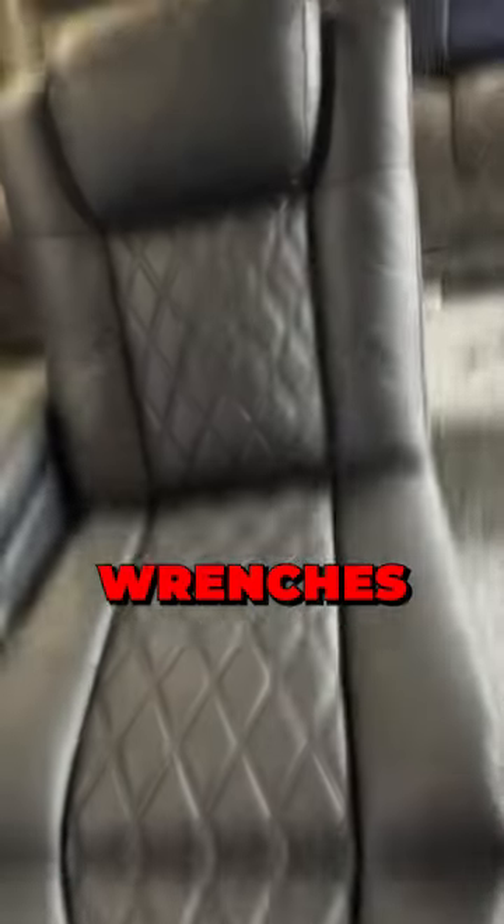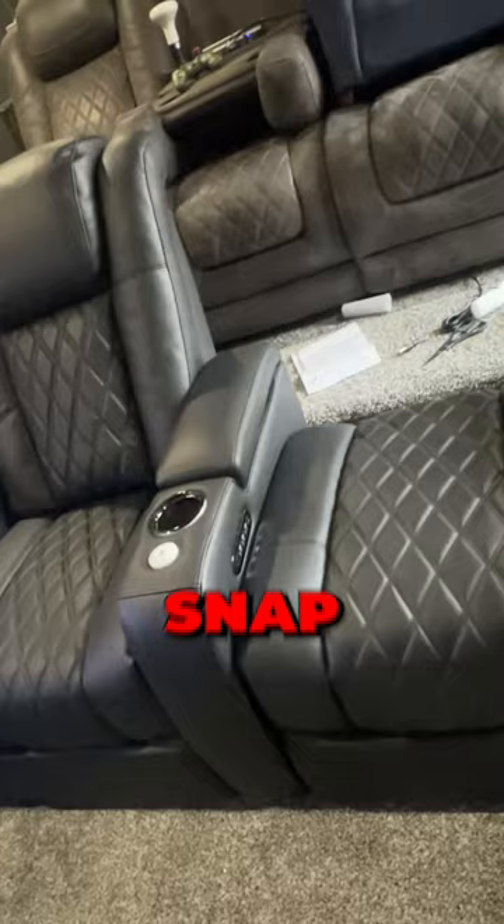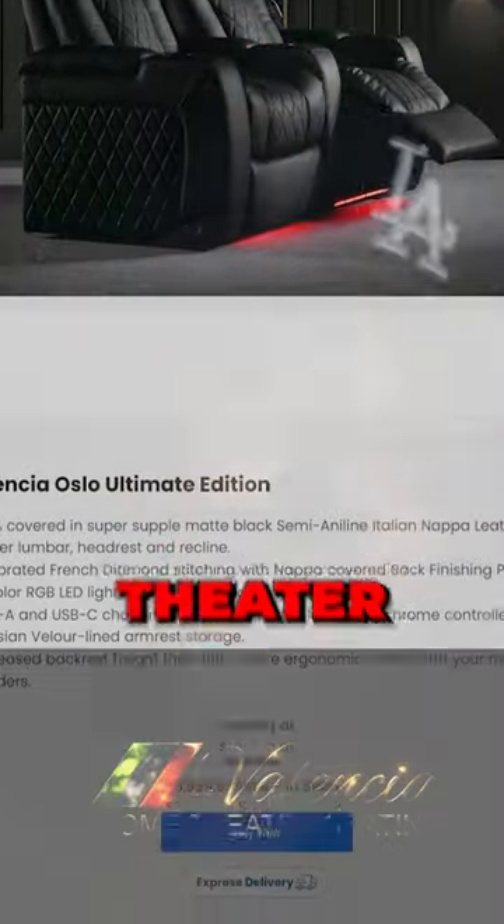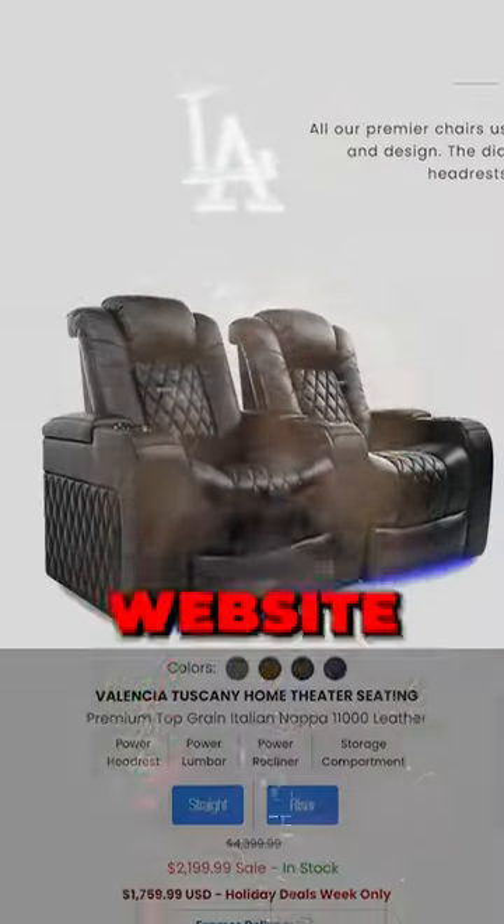No screwdriver, wrenches, nothing. Just snapped the chairs together, put them in and I was ready to go. Check out the description box for my affiliate link to the Valencia Home Theater Seats and go to Valencia's website.